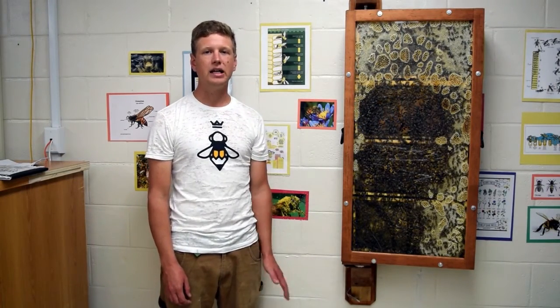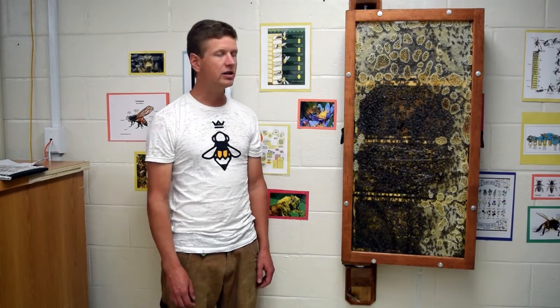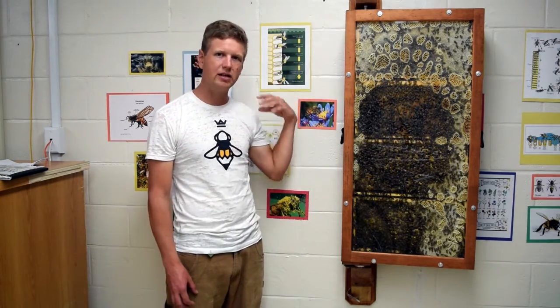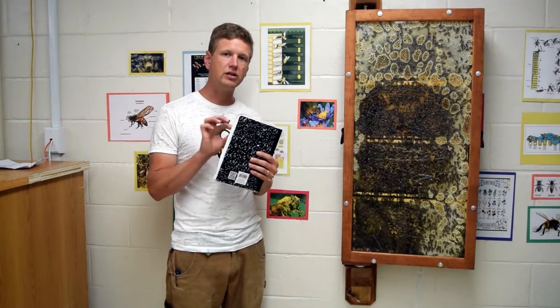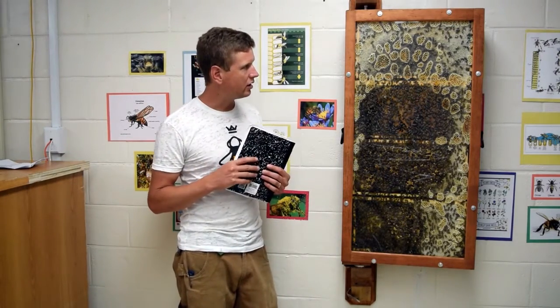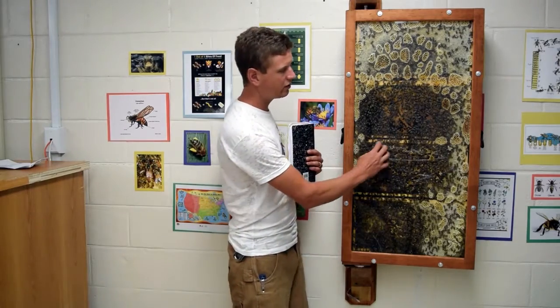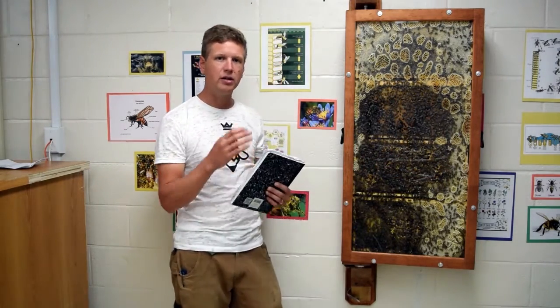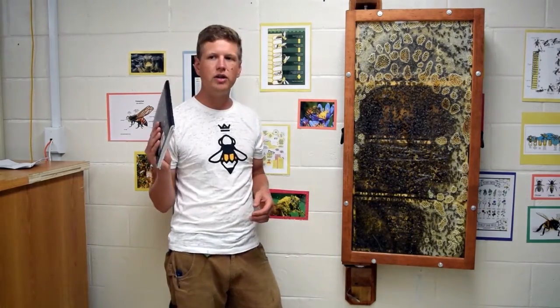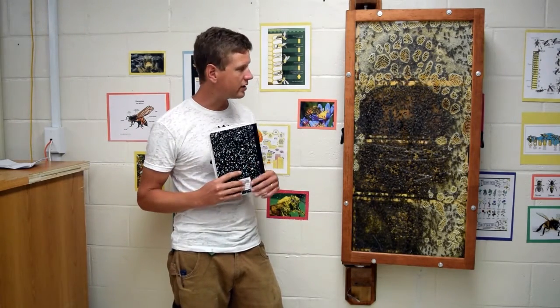Another part of your responsibilities is to do daily and weekly hive checks, which is really as simple as viewing the hive and having some sort of baseline from the day before. It's really helpful to have a journal where you're taking detailed notes — that can be your baseline. So the next day or week, you have something to start from. For example, you could note they've filled out the third frame, and then the next week they're working on the fourth frame. As they grow, you'll have notes about what is actually happening in the hive.